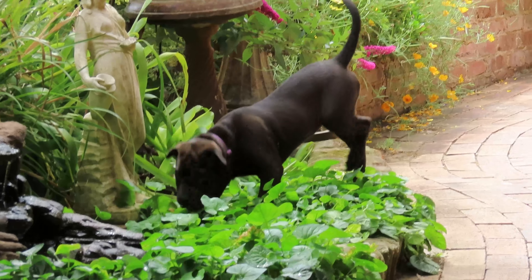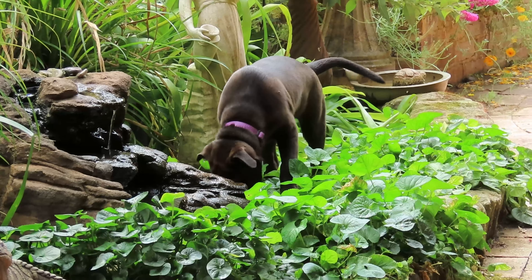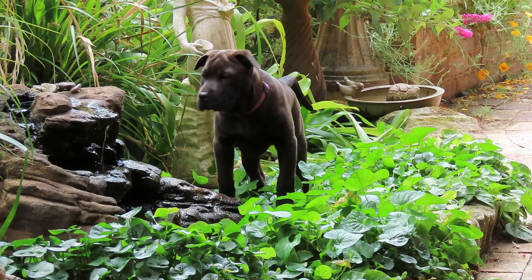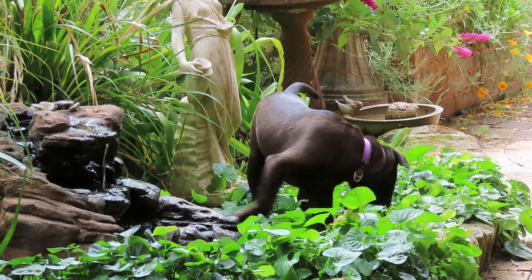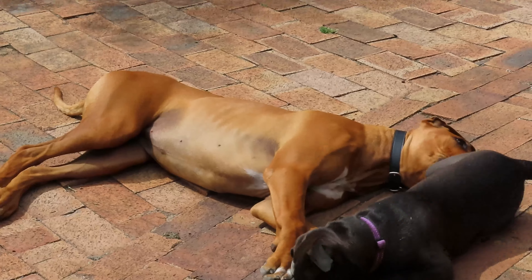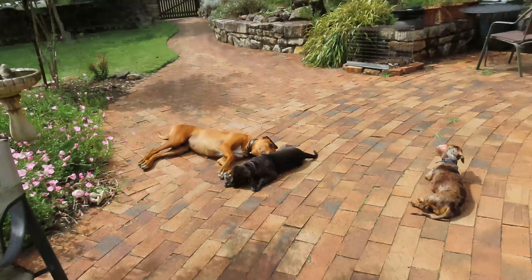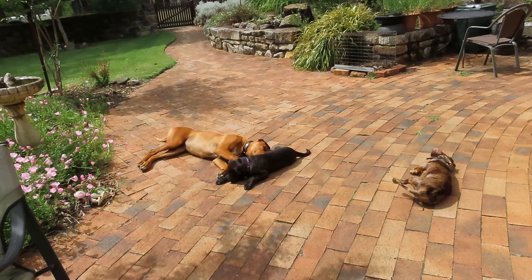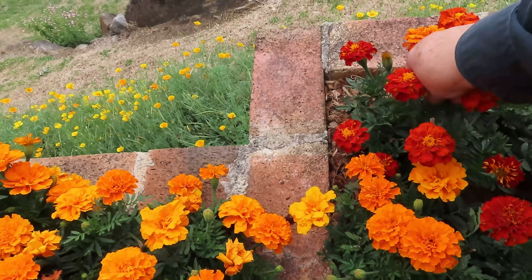Here we have Bella in her native habitat - she's a beautiful girl, she's half staffy. Here's our beautiful puppy all flaked out having a rest, tired from playing.